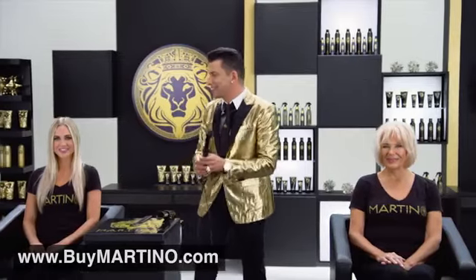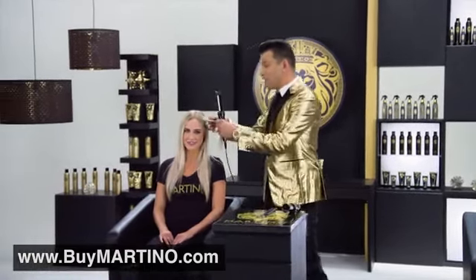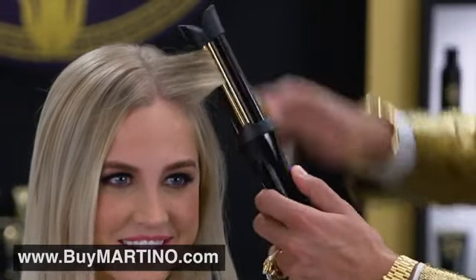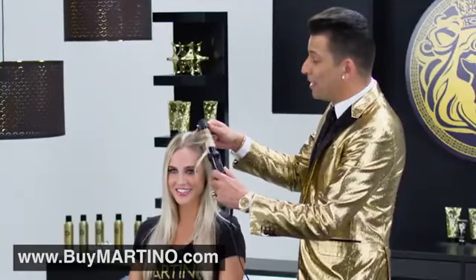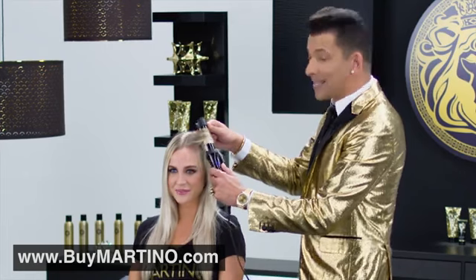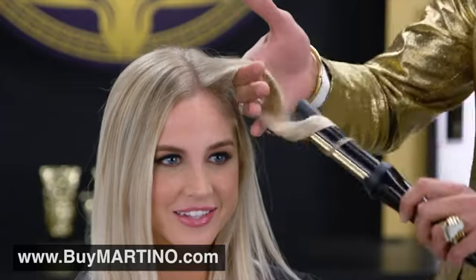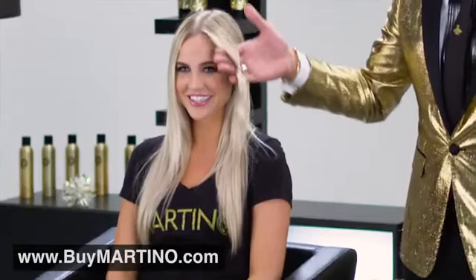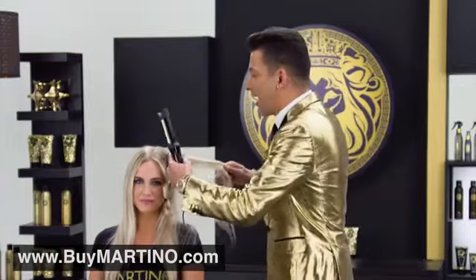Watch how easy this is to use. You simply take a section of hair, you pinch it, you push the duckbill right through, drop the hair, and simply curl. It's that simple. There's nothing to push, press, or open — this thing does it all by itself. And there you have a perfect curl each and every time. It's bouncy, it's gorgeous, it's beautiful, it's not crunchy, it's not stiff.